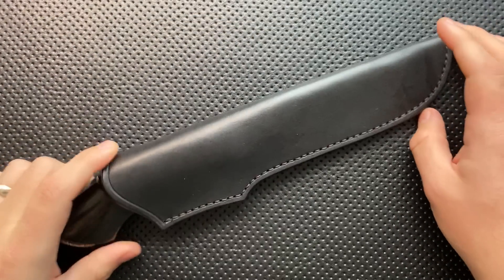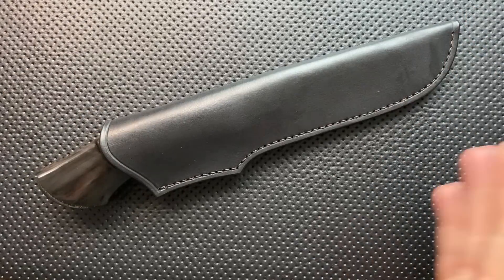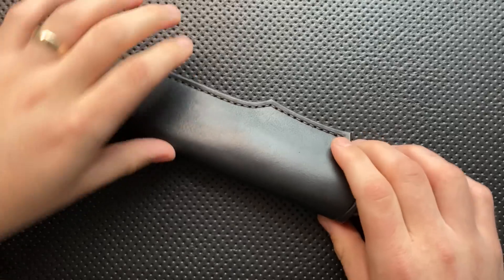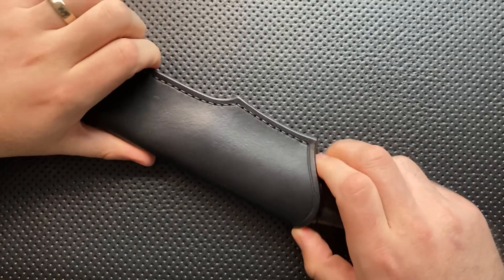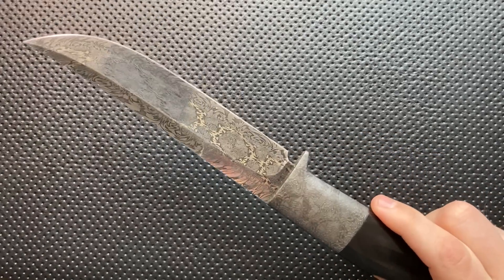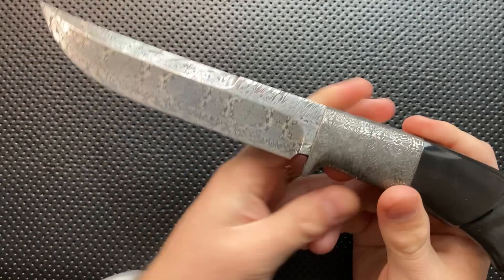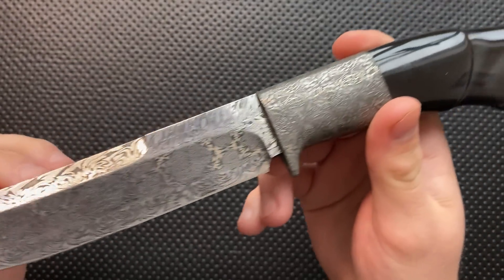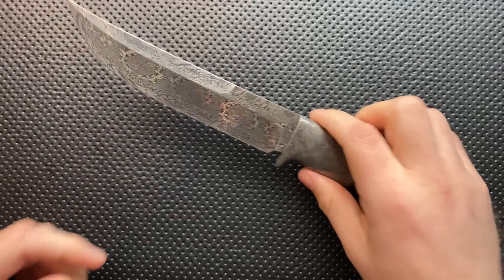Hey everybody, Nick here, and today I got a review for you of a knife that is very outside of my normal realm, but it is very, very neat. And that is this little guy right here. This is the Micho Knives Damascus Heritage Knife.